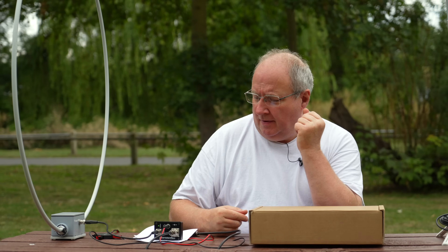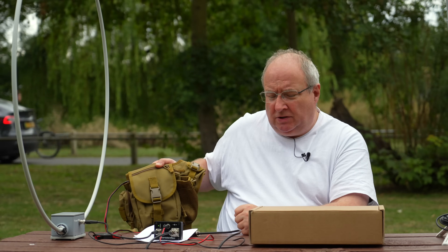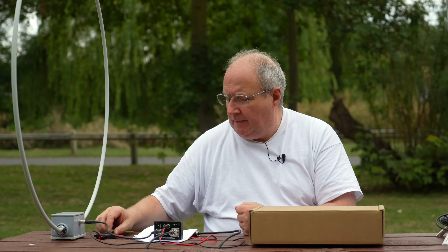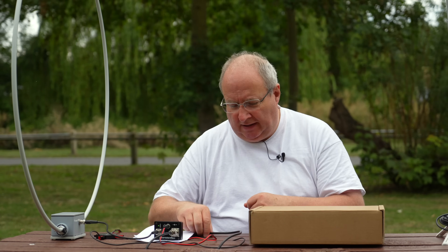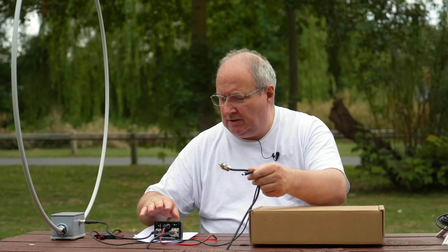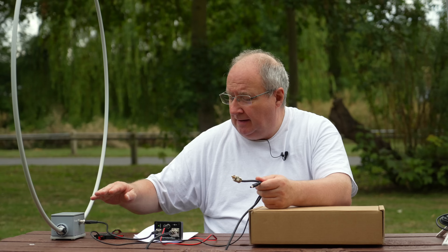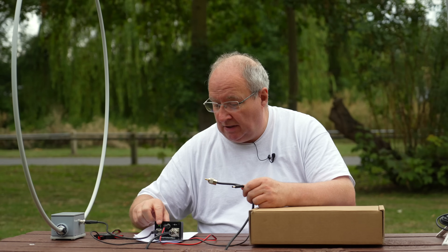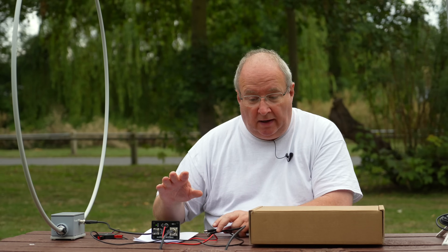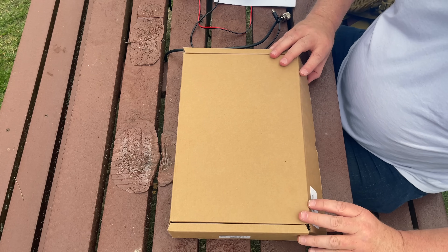Right, I've taken a seat and I've got my rechargeable battery going into the Windcamp Anderson power pole splitter. I've taken off a power cable for the radio, connected the patch lead to the bias-T, and the bias-T is connected to the base of the loop. The loop also has power from the splitter — we've got the green LED on — and everything is ready to go.